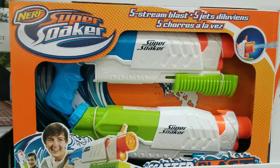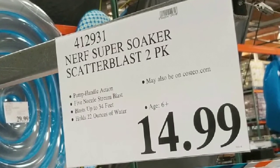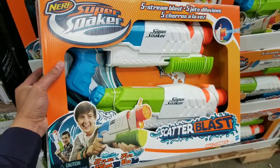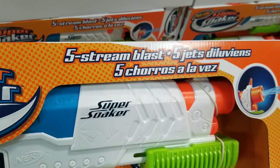Hey guys, I was at Costco today. Looks like they have the summer toys out right now, some of which is like this Nerf Super Soaker Scatter Blast 2-Pack. It's actually a pump action water gun that holds about 22 ounces of water and shoots about 34 feet away, which is pretty cool.